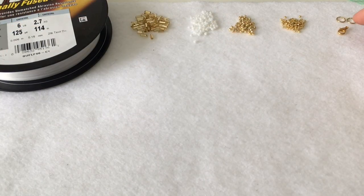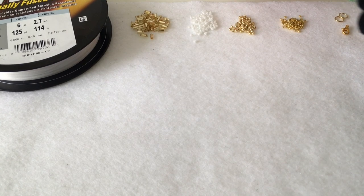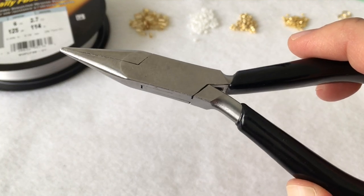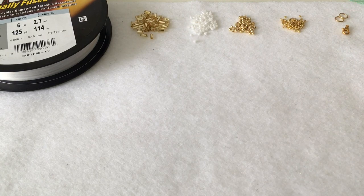What I didn't mention in the intro is that you'll also need two jump rings and a lobster claw to finish off your necklace. It's also helpful to have flat nose pliers, just to be able to bend the jump rings.